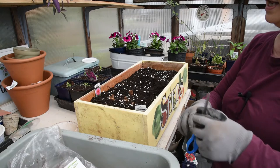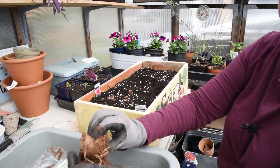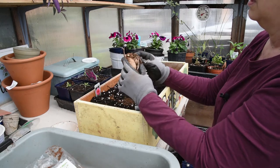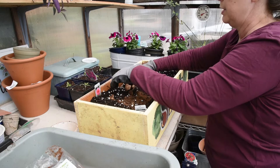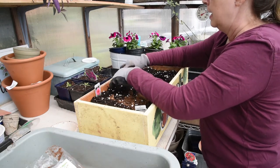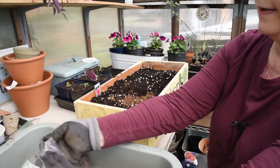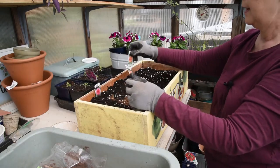This one is Belle of Barmera — it really reminds me of Tequila Sunrise. I'm going to be very careful because it could have gotten busted in transport. I'm trying to find the stem — I'm looking for where they cut it off, because that's what I usually put upward. I can see all the roots coming down here, and there is the stem, where it's flat where they cut it. So I'm going to put this down in here, spread out the tubers, and that shoot will come on up. The Belle of Barmera has a sherbet orange with pink in it — it's real pretty.